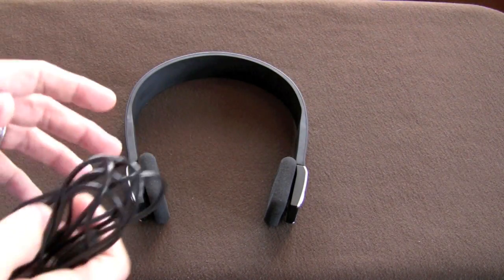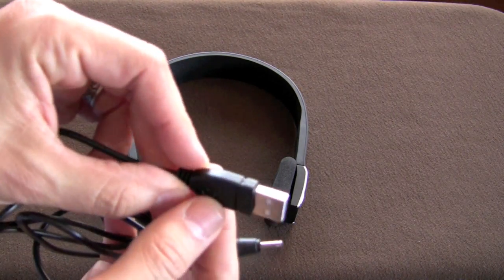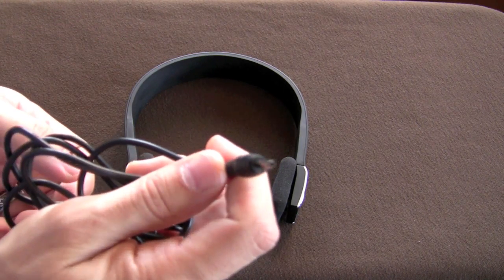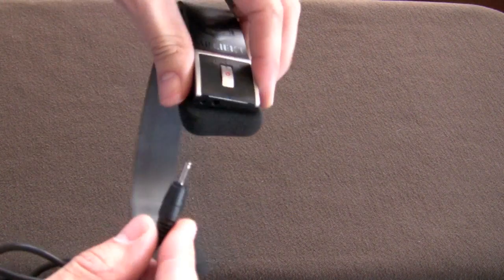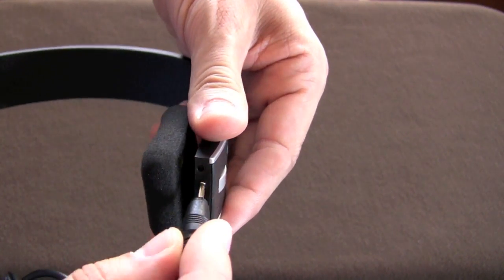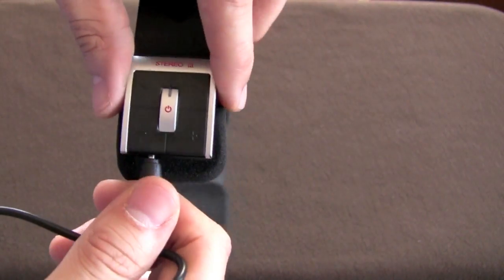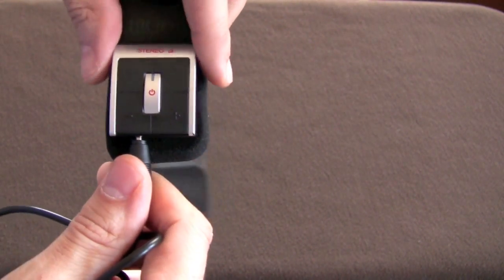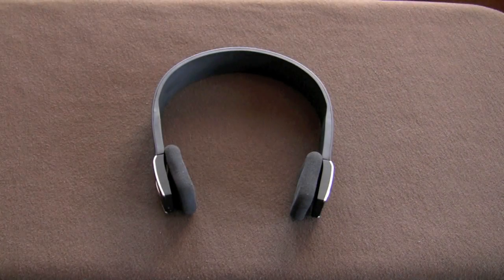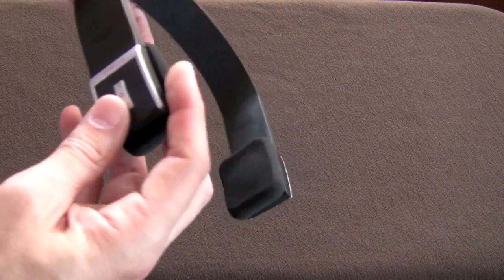Inside the package you're going to get your operating manual and this charging cable. The charging cable is a USB cable on one end, pretty standard, and then on the other end it's a very small plug. I'll show you the headphones up close in a minute — you've got two holes here. The smaller one is for your microphone and the bigger one is where you plug this in. The other end goes into your PC, Mac, or whatever you're using, and it'll charge it up. It'll also charge through a PS3 or Xbox 360, so pretty much anything with a USB port is going to charge this for you.